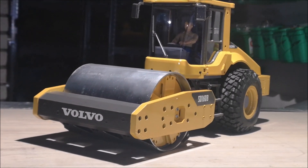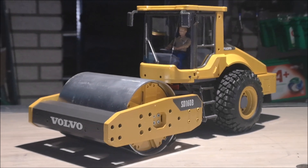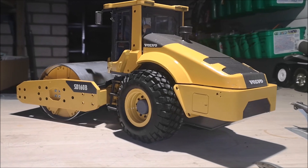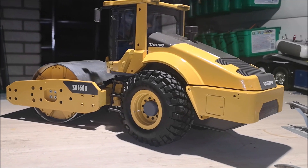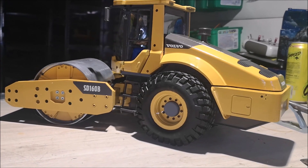So there we have it — the Volvo SD160B compactor is now finished. All I've got to do is add some lights to it, and I'll do that at a later stage as I mentioned earlier.